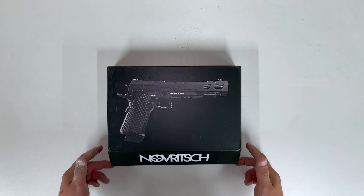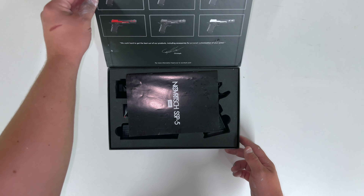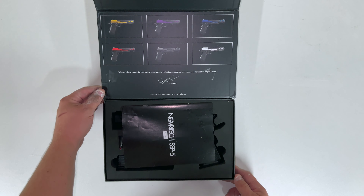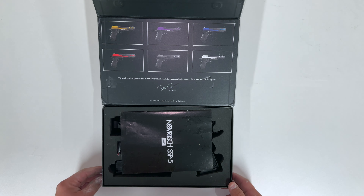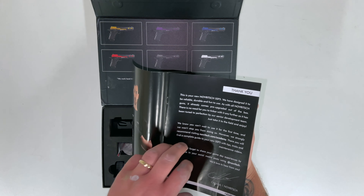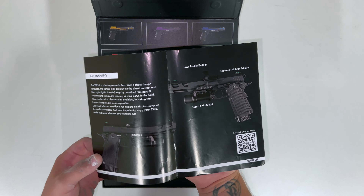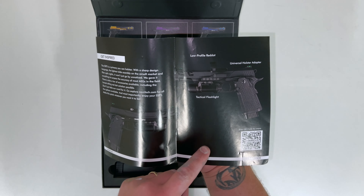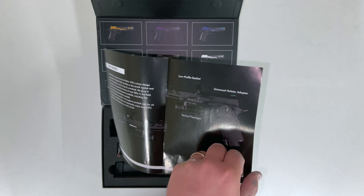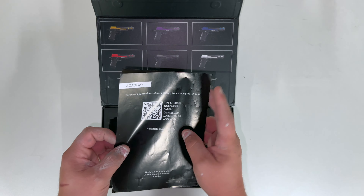You have a magnetised flick here — lift that up. First we have the manual. The manual is the standard stuff you'd expect. There's a nice thank you note in there showing what you can do with the gun and what you can put on it. There's a QR code there if you want any more help online, and another one in the back there.